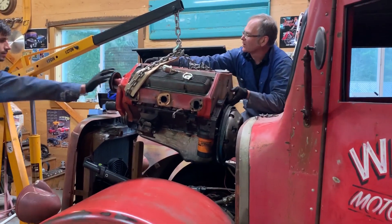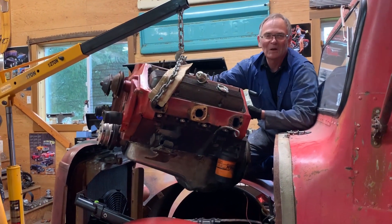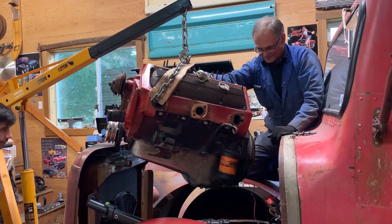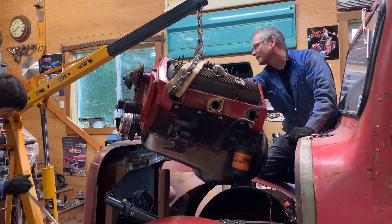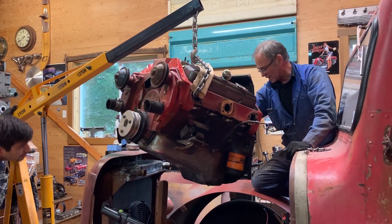Four years and 30,000 miles on this engine. Still running like a kitten. This truck with this engine went over the Rocky Mountains.